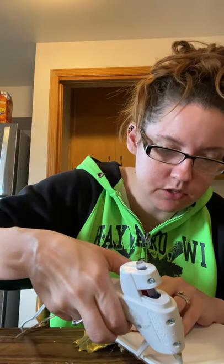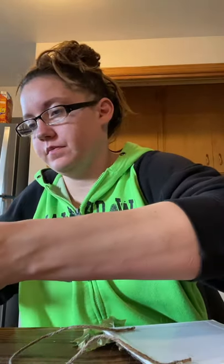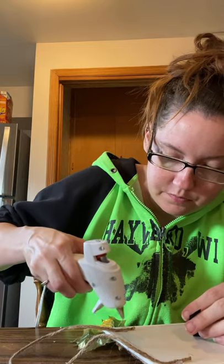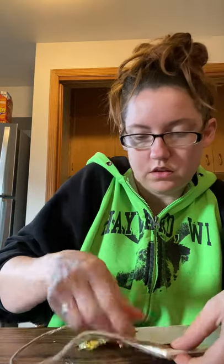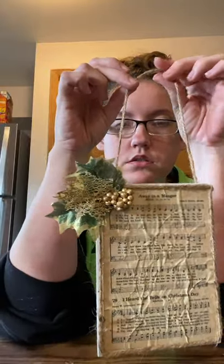I get really impatient sometimes and just blow on it because I think it'll dry faster — it really doesn't, but whatever. Then we'll put some twine on the back. There we have two cute ones — look how cute these are! I love it, I like this idea, it's super cute. You can hang it anywhere.